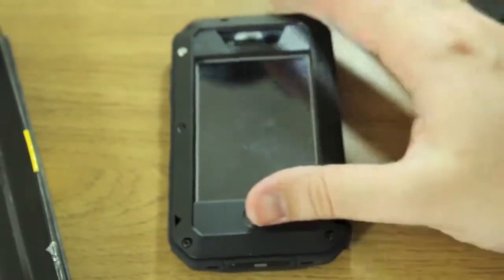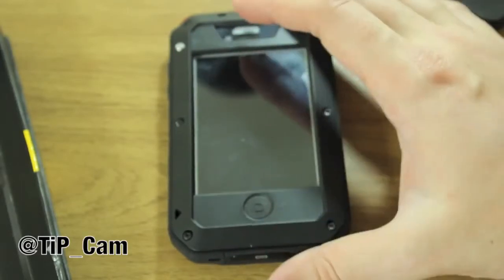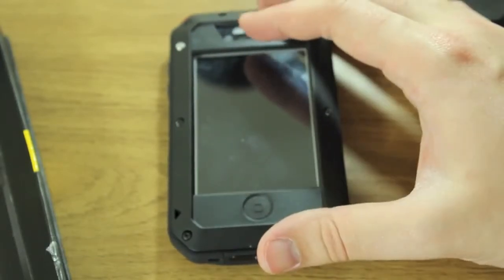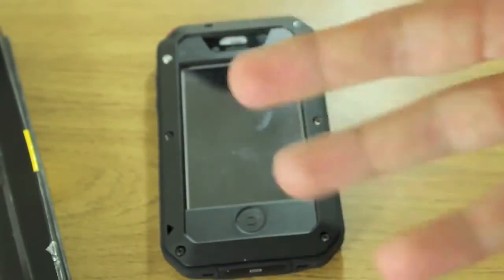If you have any more questions about this, I'm at tip_cam on Twitter. This has been the Tactic case by Lunatic for iPhone 4 and 4S — I'll see you again soon.